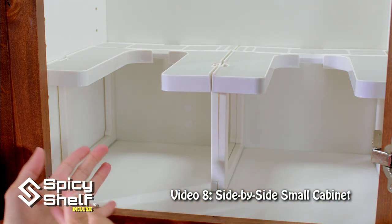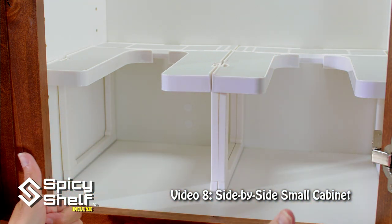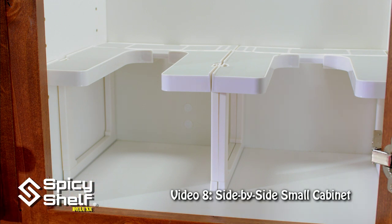Now for this setup you're going to have a lot of extra pieces, but that's okay. Hang on to them — you may want to use them for a different setup.